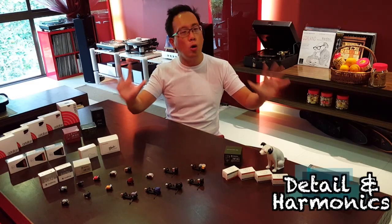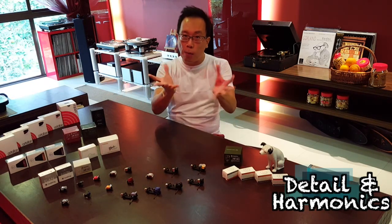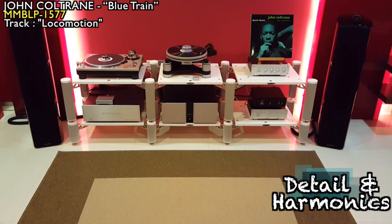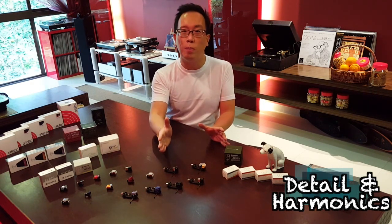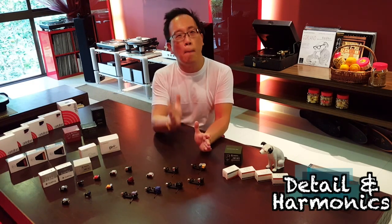Complex music is also better resolved than the 2M Blue and the 2100, with detail and harmonics of various instruments shining through more clearly. Don't judge the Grado by its looks — the clean angular lines of the 2M Blue and the handsome solid build of the 2100 are both more befitting the sound quality that the Grado Red puts out.